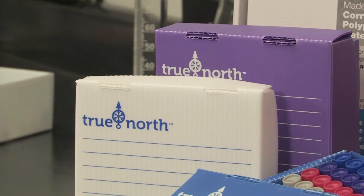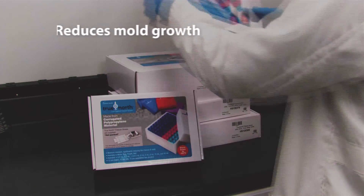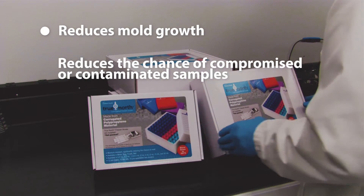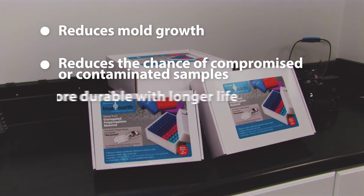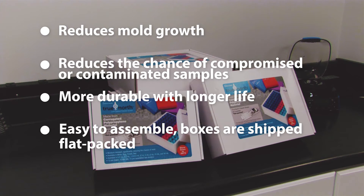True North freezer boxes by Heathrow Scientific were designed with sustainability in mind: reduces mold growth, reduces the chance of compromised or contaminated samples, more durable with a longer life, easy to assemble, and boxes are shipped flat packed.